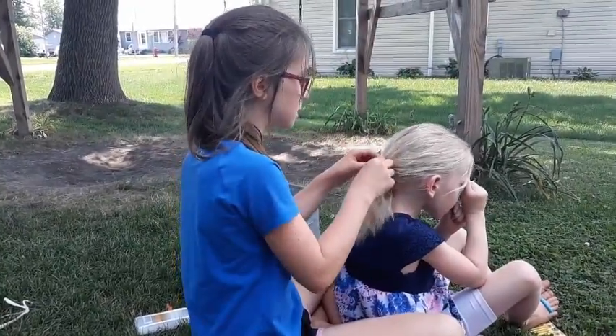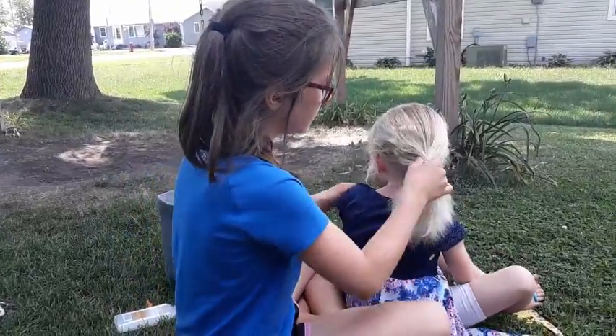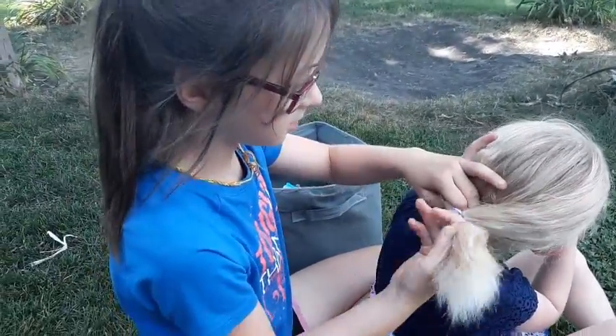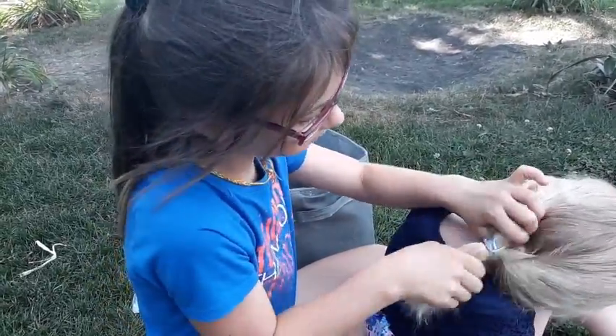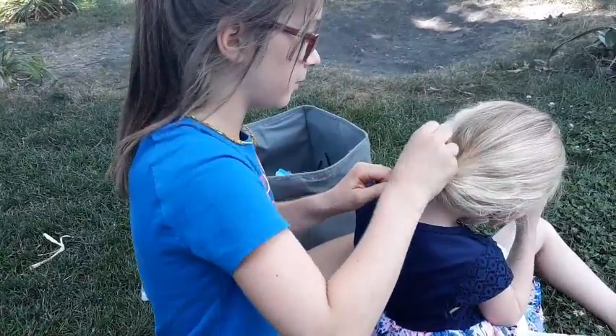Then you are going to loosen it. And then there is a little hole right here. And you are going to get your ponytail and put it down the hole.